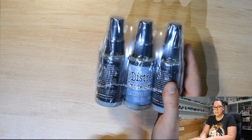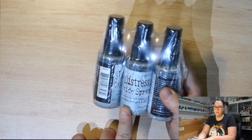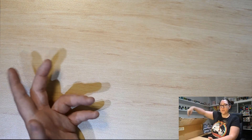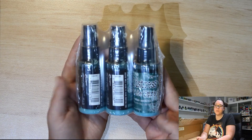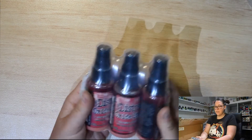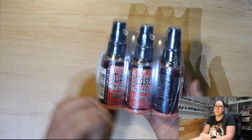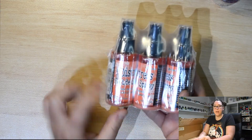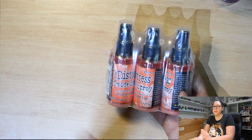We have the Distress Oxide Spray Stain in Stormy Sky — a nice bluish grey. Then Weathered Wood, which is also a bluish grey but not quite as blue as Stormy Sky. Then Pine Needles — a bluey vibrant green that very much reminds me of Christmas. Then Festive Berries, a reddish pink, more red than pink. And then Wrap Persimmon, which is almost like a peachy colour sitting in between your orange and your red.